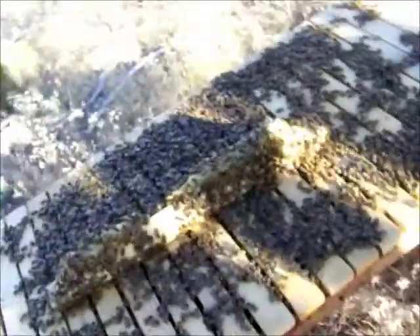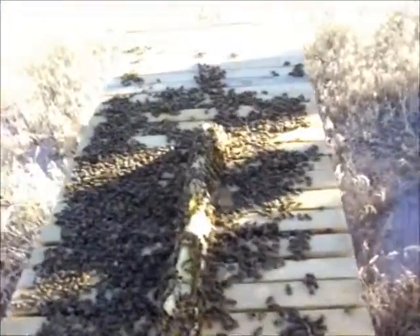Back here at my first top bar hive in Saber Canyon. I had to wait for the day to get a little cooler to open it up, because you don't want to open a top bar hive when it's hot. It's best to do it in the evening so they have a chance to repair the combs after you've been through them.